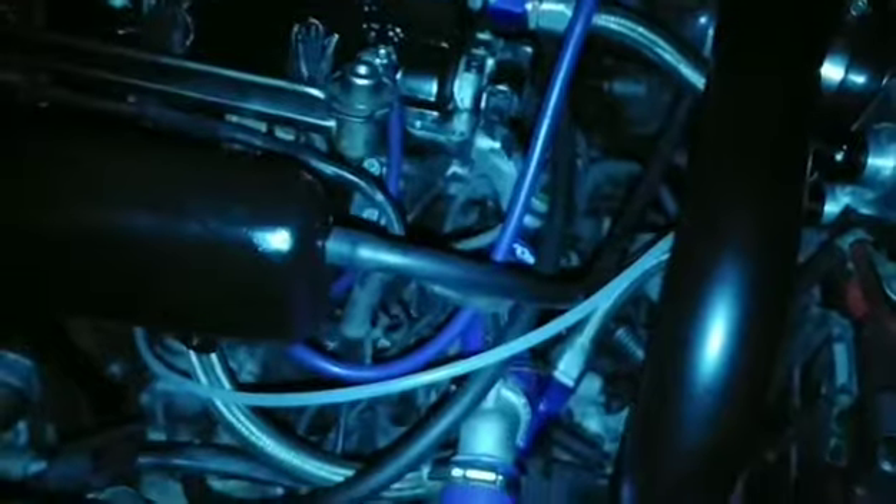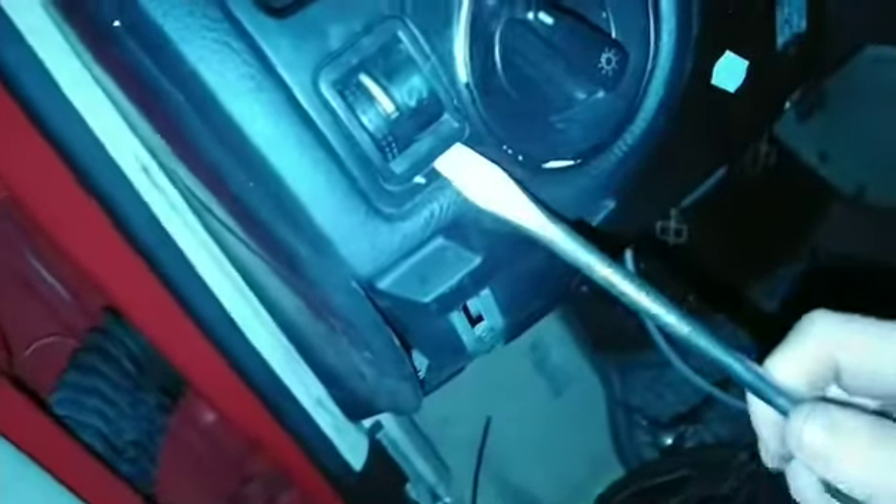I'm gonna show you the wiring to get it to work at night with your headlights. The dimmer switch is right here — just get a screwdriver and pop that sucker up.